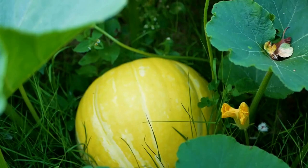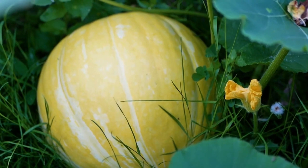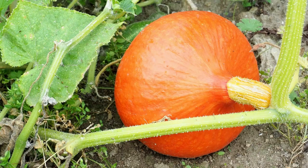Growing Pumpkins Basics. Choose a sunny location. Pumpkins need a lot of sunlight to grow properly, so choose a location in your garden that gets at least 6 hours of direct sunlight each day.